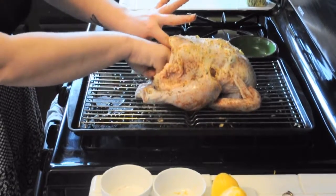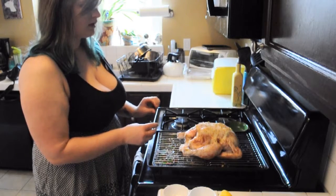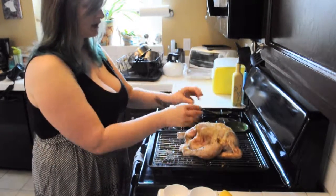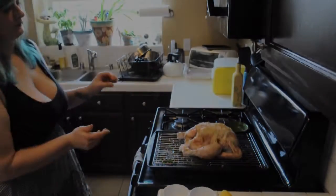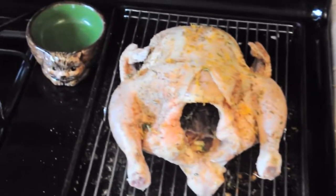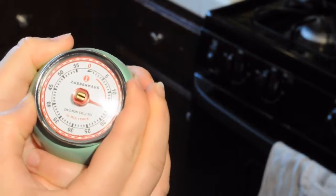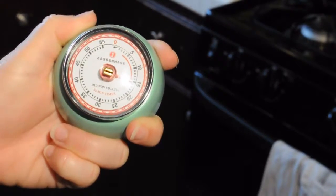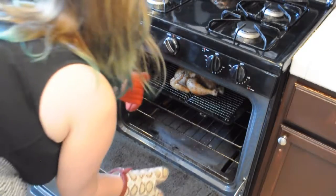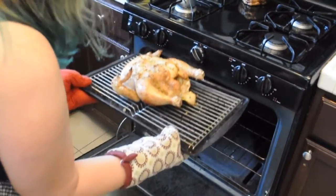I'm going to put this inside the oven at 450 degrees, breast side up for 15 minutes. I'm going to go ahead and take this out. As you can see, it's already wonderfully browned.